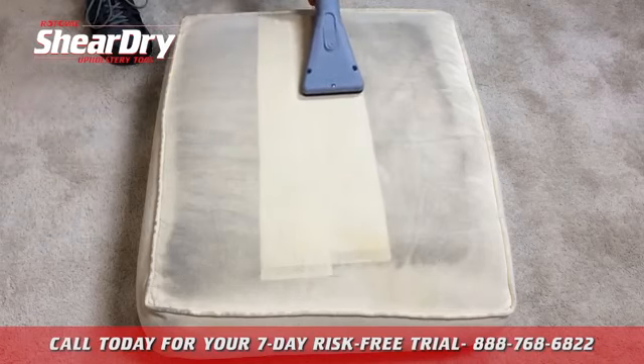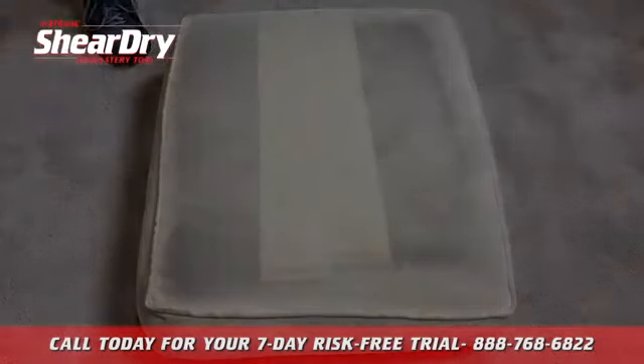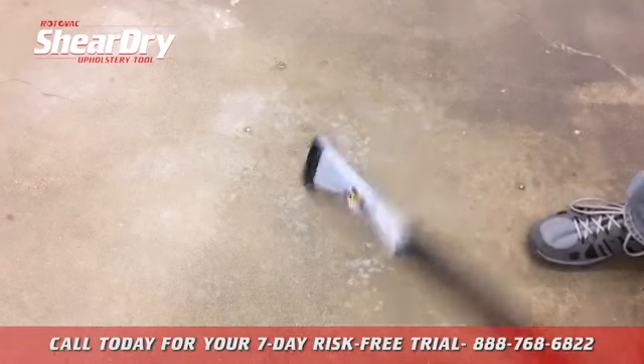The SheerDry is constructed of durable fiberglass reinforced composite, which is both lightweight and very durable.